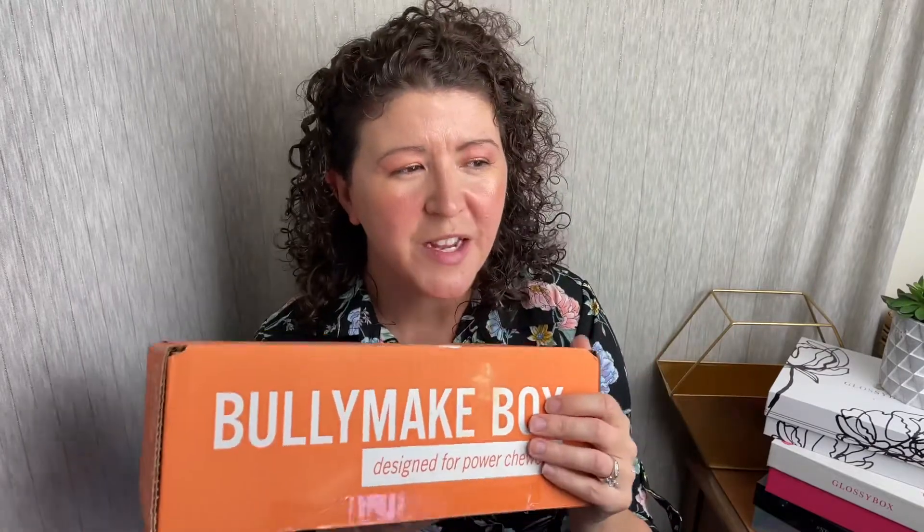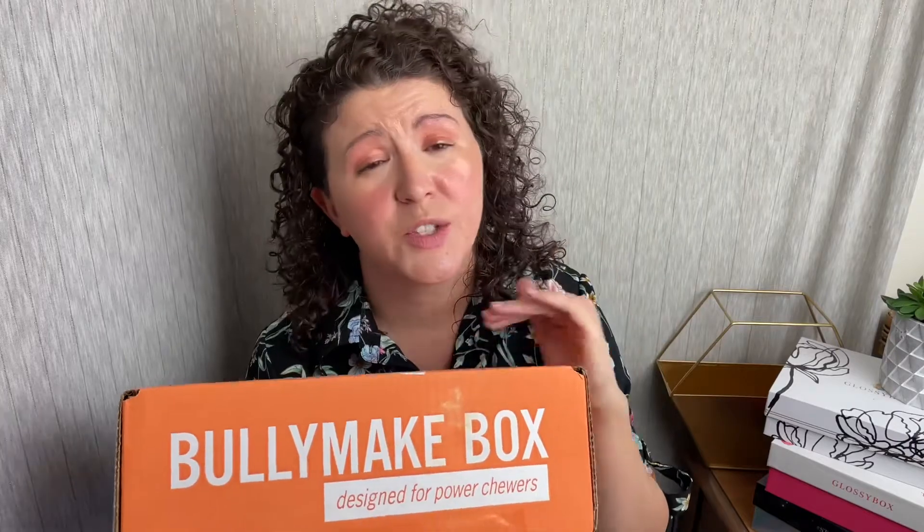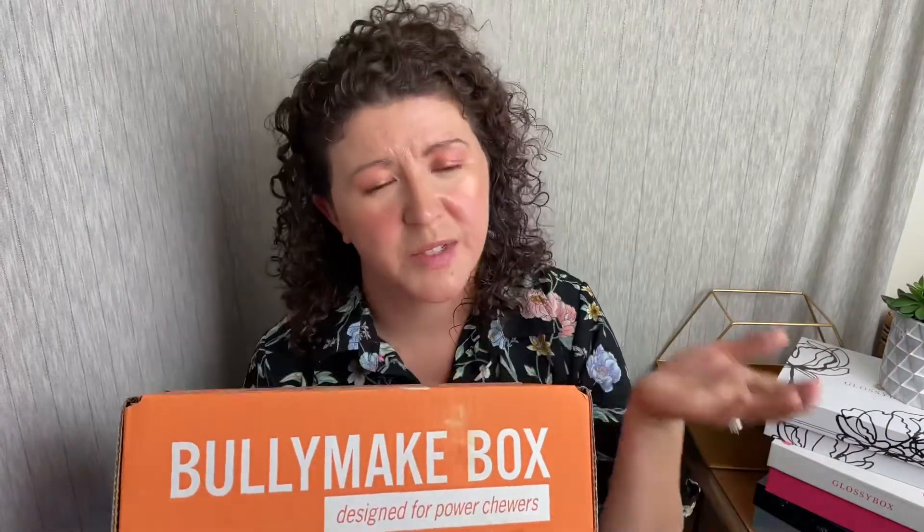So this is their themed assortments monthly. You'll get usually three treats and two toys — one rubber, one nylon. Everything is sourced and made right here in the United States. Everything is grain free, so if your dog has sensitivities and allergies, that might be something to think about. When you sign up with Bully Make, you tell them the size of your dog and if your dog has any allergies, and then they will send you a monthly box.